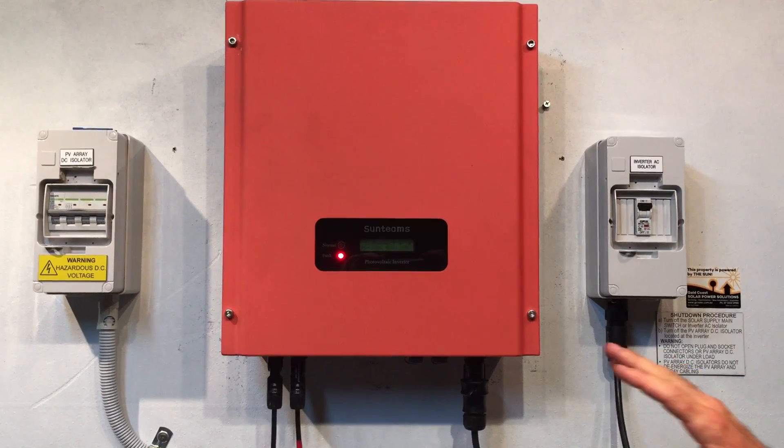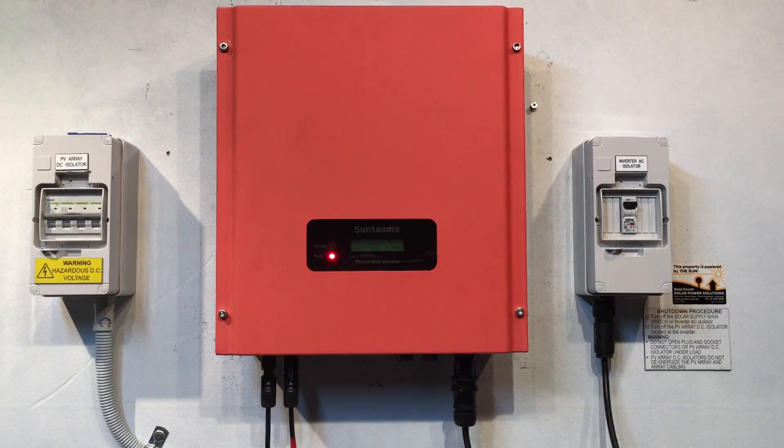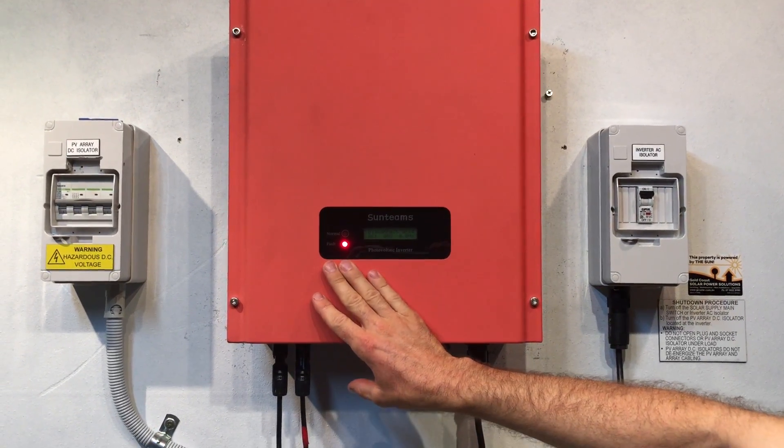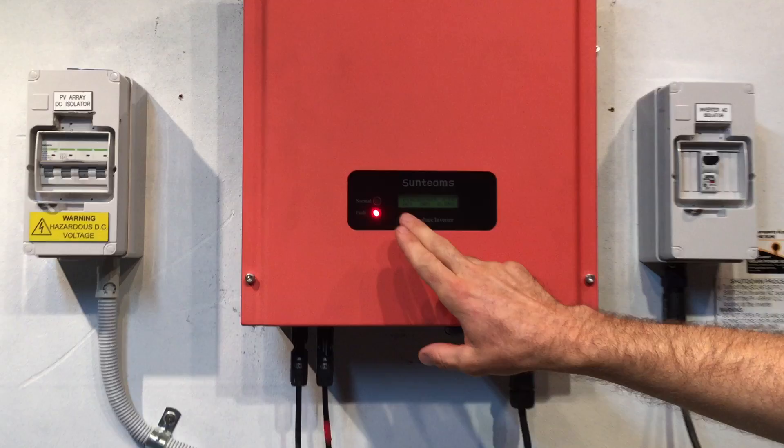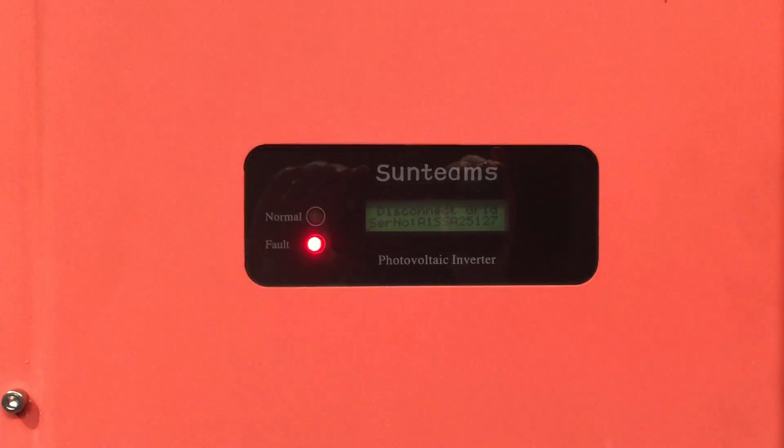Here we have a KLNE Sunteams solar inverter and you can see this one's got the red fault light on, so it's saying there is an issue with the inverter. The green run light isn't on and you can see on the screen there it's saying 'disconnect grid'.